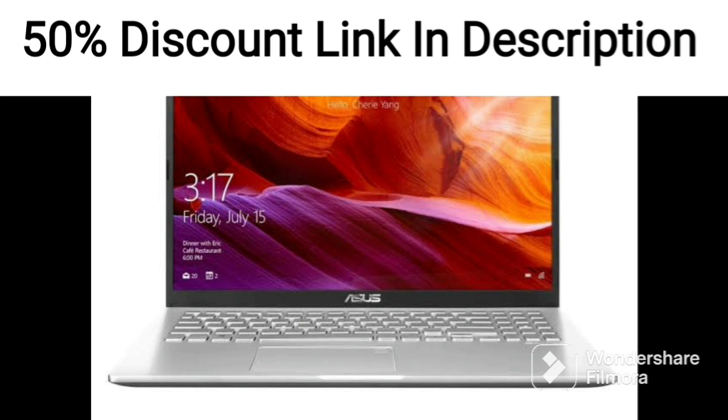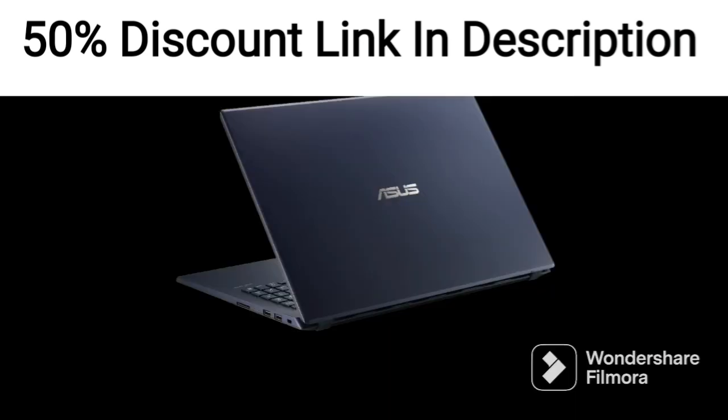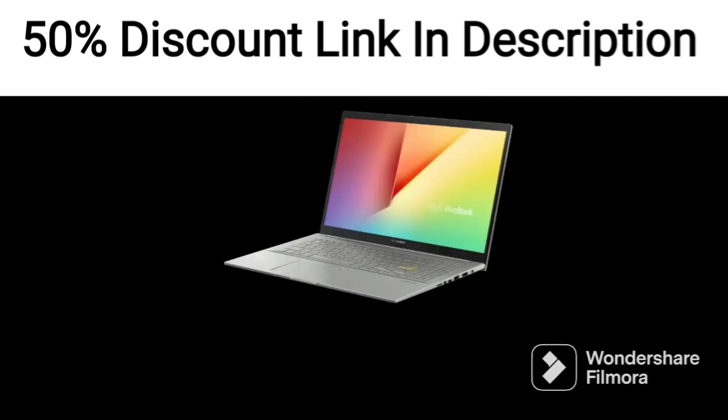The laptop comes with Windows 11 pre-installed, which is the latest version of Microsoft's operating system. It also includes a copy of Office 2021, which is a nice bonus.